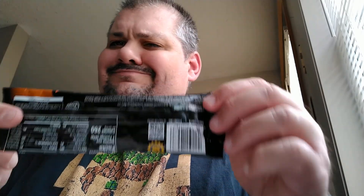It says serving size: one package. I'm probably only going to try a couple almonds because, like I said, I don't really like almonds. In case you're wondering, there's a warning here that says it contains tree nuts, parentheses, almonds.